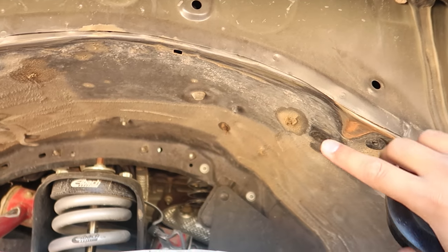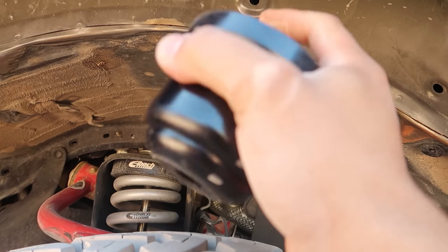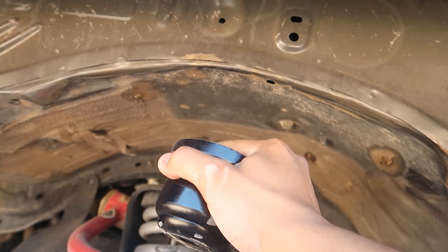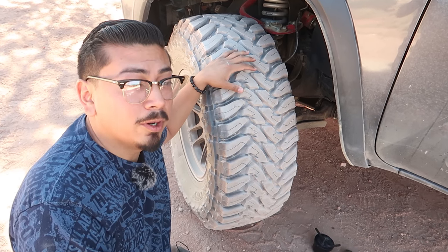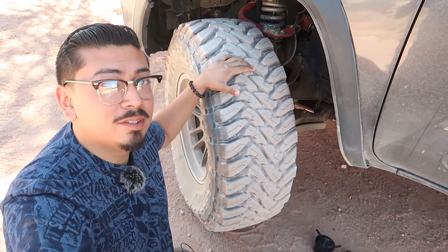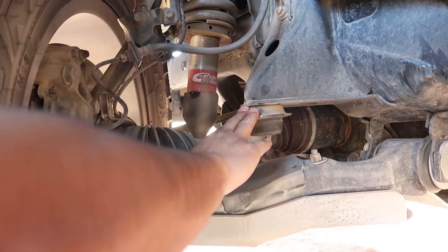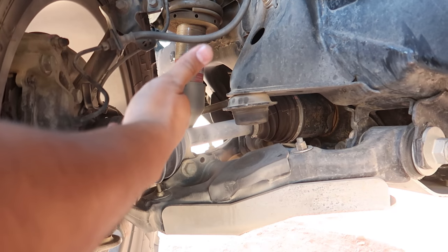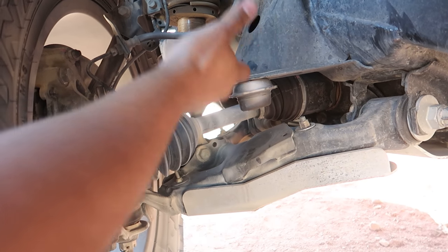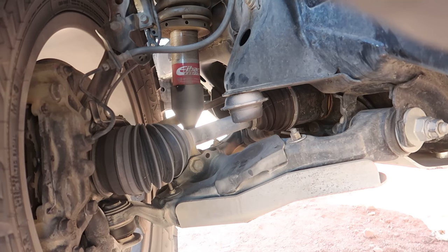When I bottom out, the tire gets thrown all the way inside and it's a little bit scary. Adding this bump stop should help so it won't hit as hard when it bottoms out. We're going to go ahead and get into the installation process. We are out in the field, so you can literally do this anywhere — it only takes a couple of minutes. We'll start with the driver's side. Right here you'll notice your bump stop — it's the one closest to the cab.